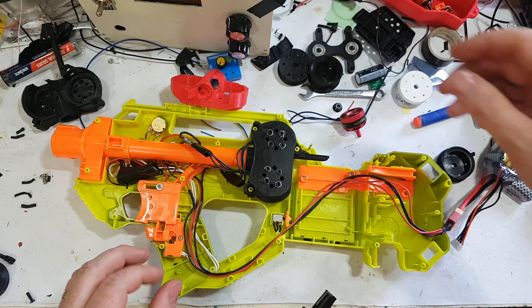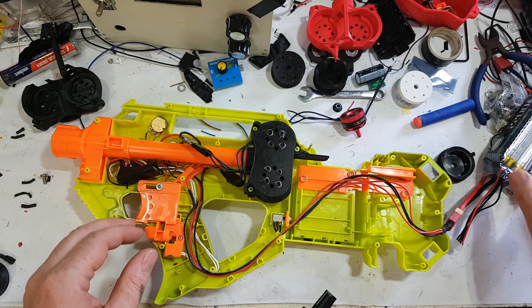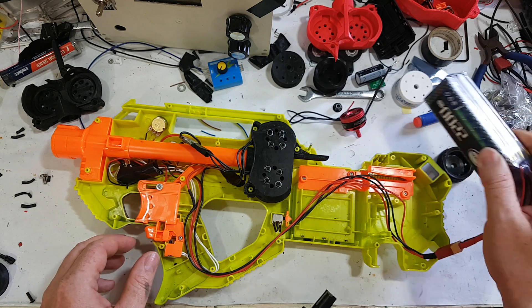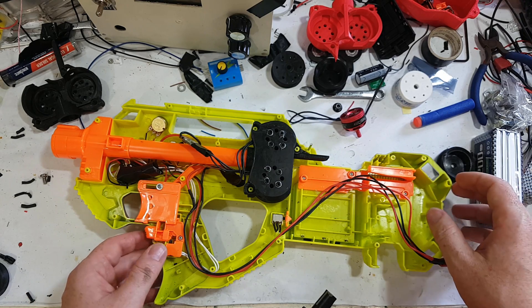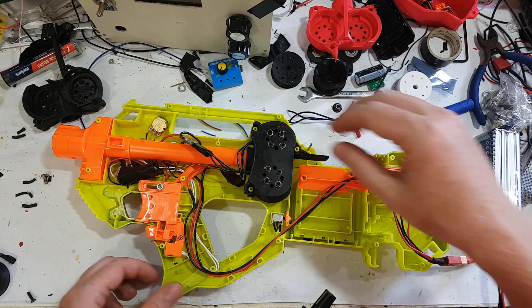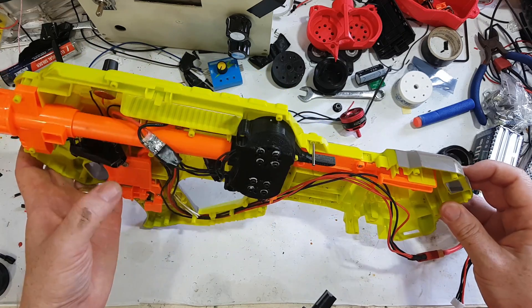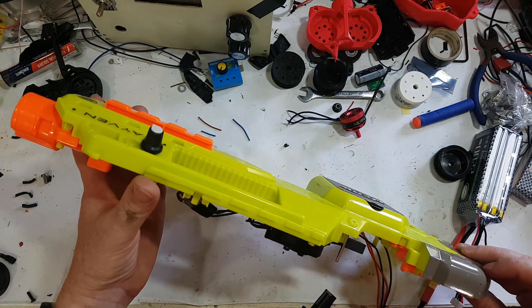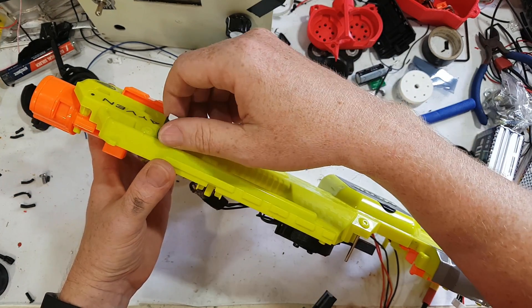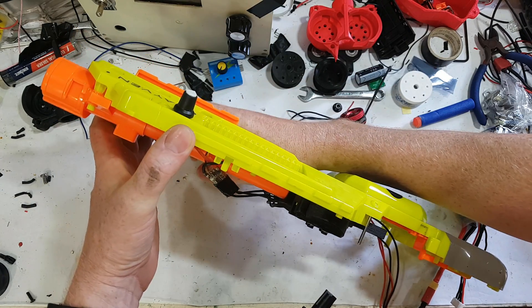I've done other alignments and other changes but that's pretty much it. This particular Raven is shooting 4S. Remember to use thread lock because they do tend to vibrate loose. This one here is using a potentiometer — a pot — to adjust the RPM, so let's have a bit of a play with that.